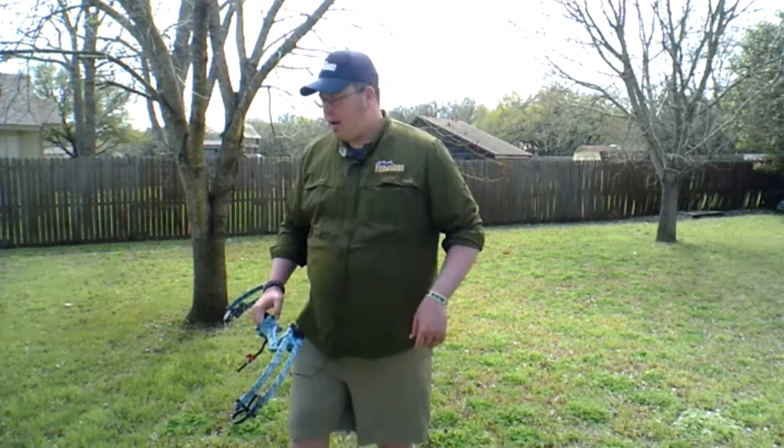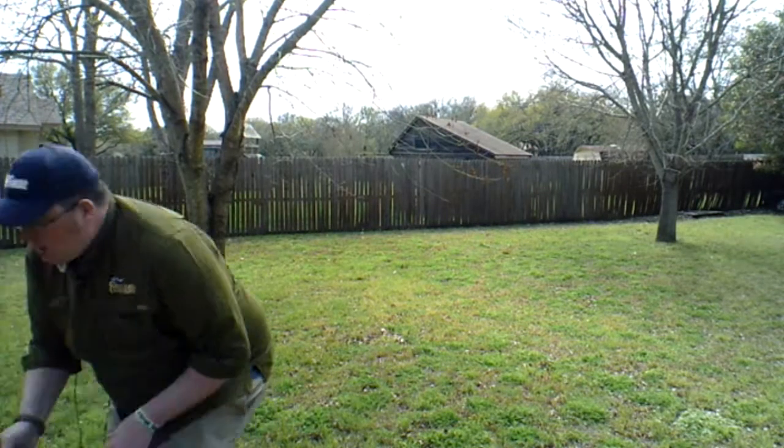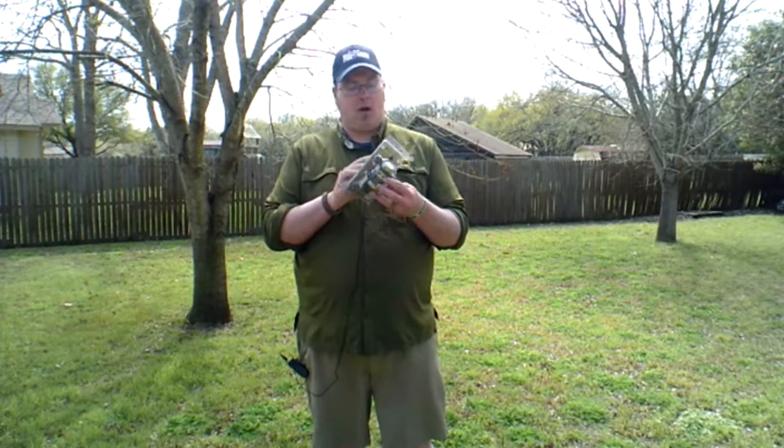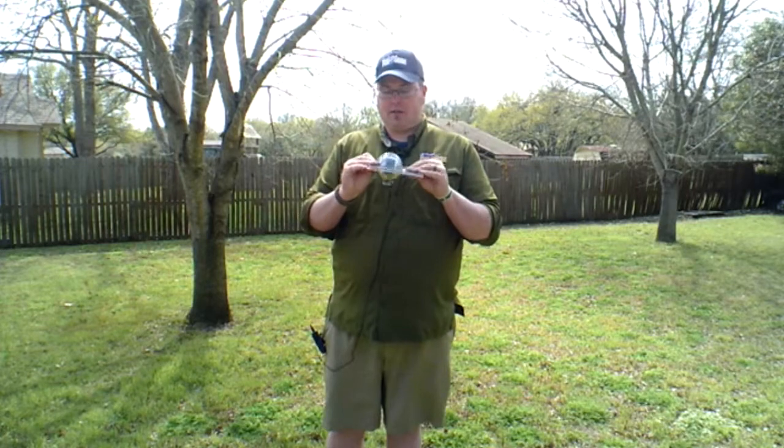The other thing I promised I'd talk about is this Muzzy reel. This is a more advanced bowfishing setup because using a reel like this you have more power and more controllability on your retrieve. Especially if you're on an arrow boat or some kind of moving boat, you've got the opportunity of having to reel your arrow in really quick, and sometimes the AMS can't keep up. This Muzzy XD spin style bowfishing reel is kind of like an oversized spin cast reel and does a great job with that power. I'm getting ready to mount this one onto a rod seat which goes into the stabilizer hole of the bow.